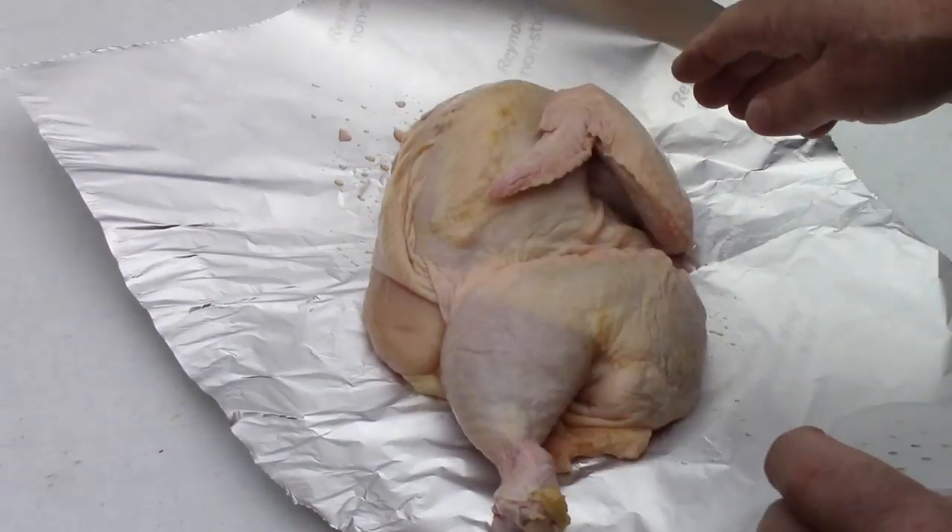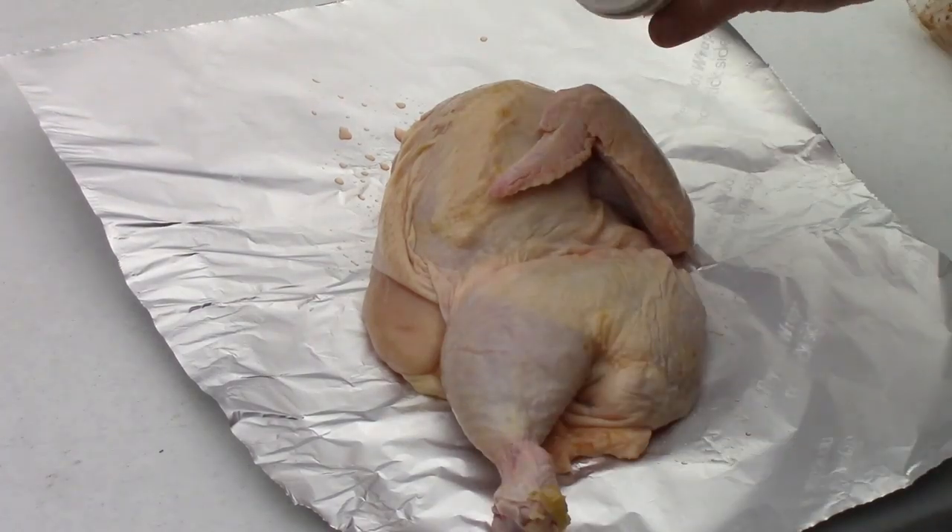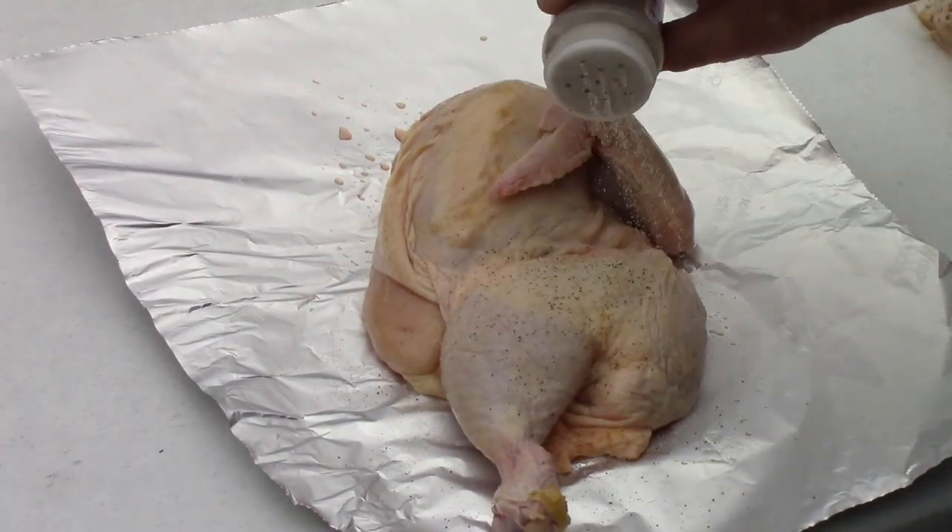This is the chicken half that I did not season with jerk. I've got some chicken fajita seasoning — that's all I'm going to do on this side. I'm just going to apply some on each side and rub it in.